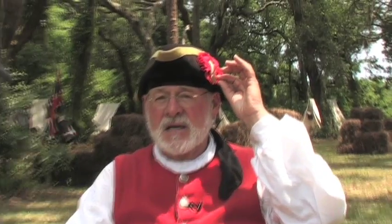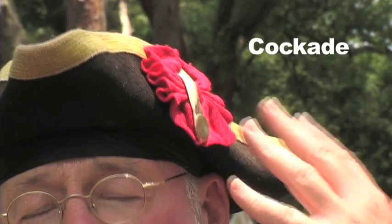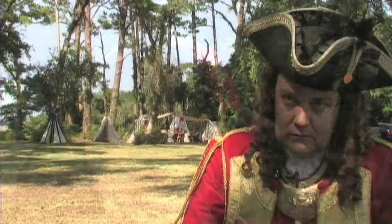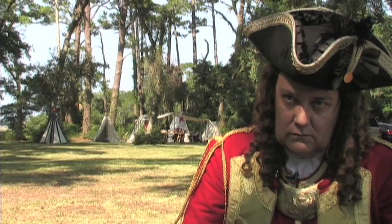Now this cockade has significance. This is the only part of my uniform that tells you I'm Spanish. Red was used by Spain, black was used by Britain, and white was used by France. In fact, if you see our British colleagues here today, you'll notice that they're wearing black cockades on their hats.